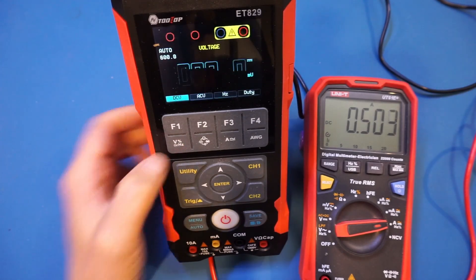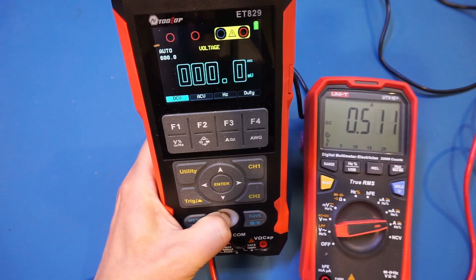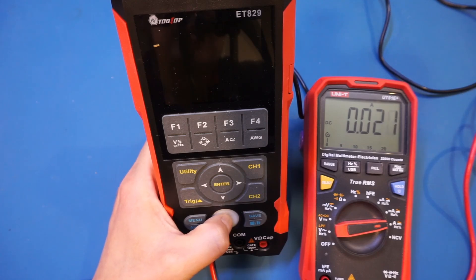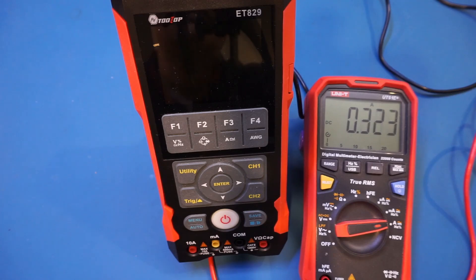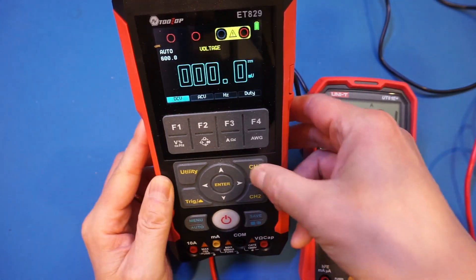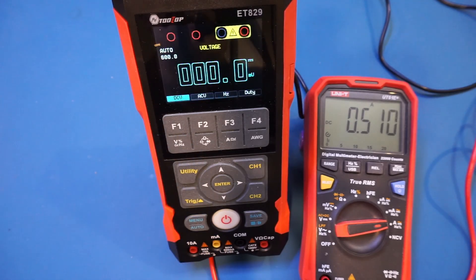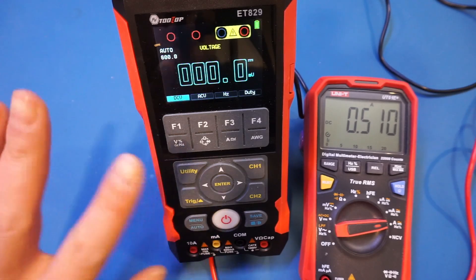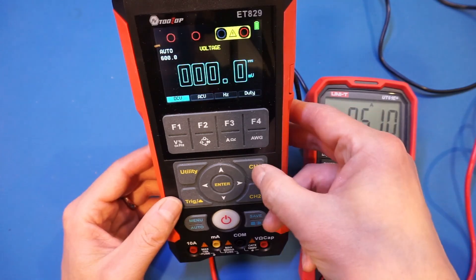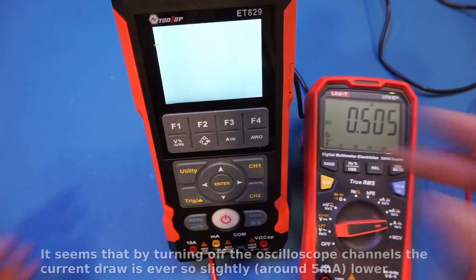Going back to the voltage measurement mode, the current doesn't seem to have dropped that much. After powering off and restarting, it's interesting that when we initially boot into multimeter mode the current draw is significantly lower than after we had turned on all the channels. Even when we go back to multimeter mode after enabling the oscilloscope, the current draw remains elevated. Even turning off the oscilloscope channels doesn't really impact the overall current.